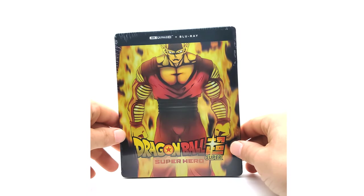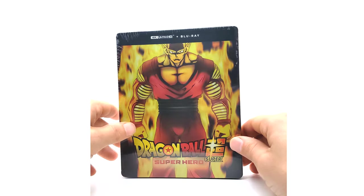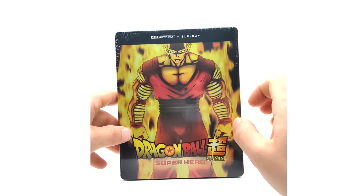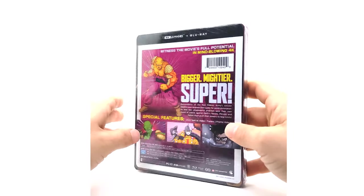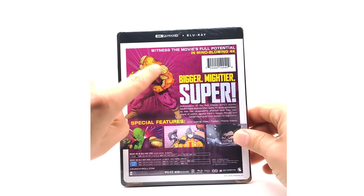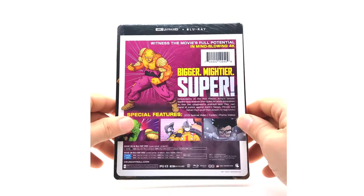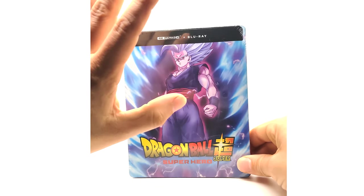Moving on to the Amazon exclusive — the Gohan one is going to be my favorite. The cover art features the new transformations from the movie, so spoiler warning. Piccolo's form is 'Orange Piccolo' — not a big fan of the name, but whatever. This is a steelbook, very awesome. I'm not going to open this one as it will grow in value. On the back, Orange Piccolo is featured — different from the standard edition which had Gohan and Piccolo. The artwork is Amazon exclusive.